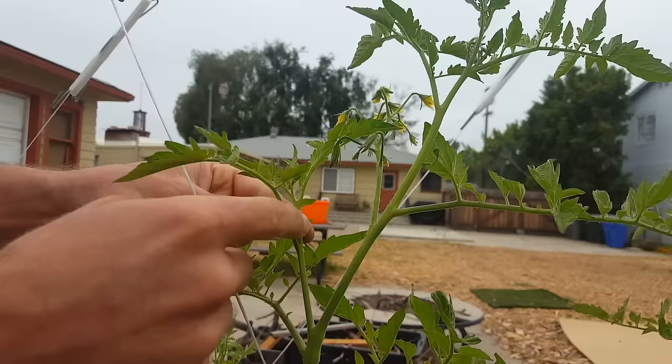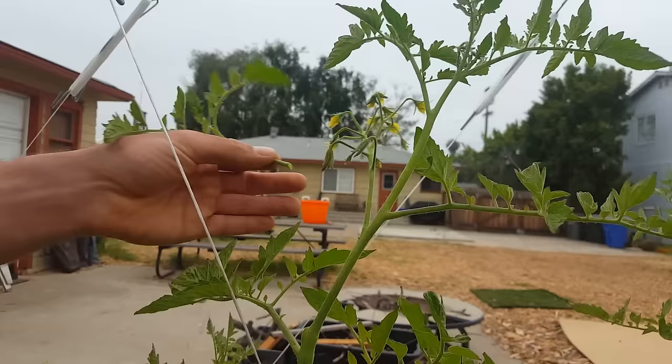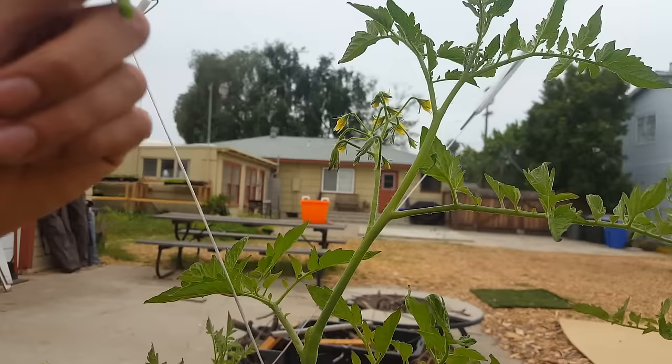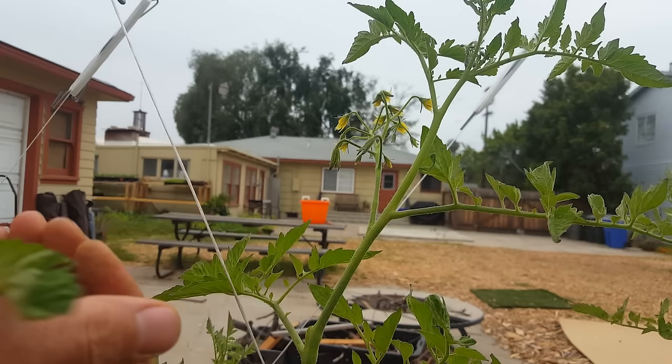If you've got bigger suckers, it's good to clip them to prevent tearing the skin. Always throw away all your cuttings from cucumbers, squash, and tomatoes — or compost them at high heat. That's going to prevent disease spreading, because tomato, cucumber, and squash leaves can carry a lot of disease and spread it easily.